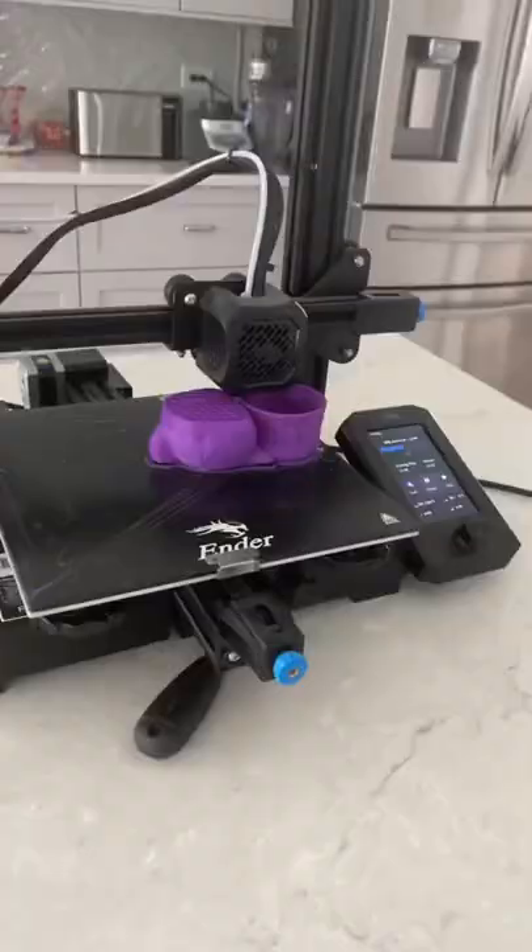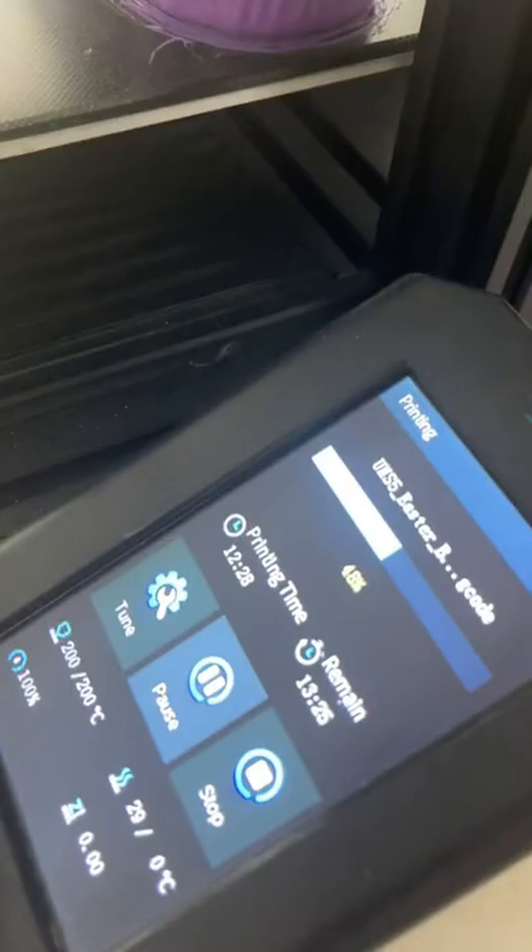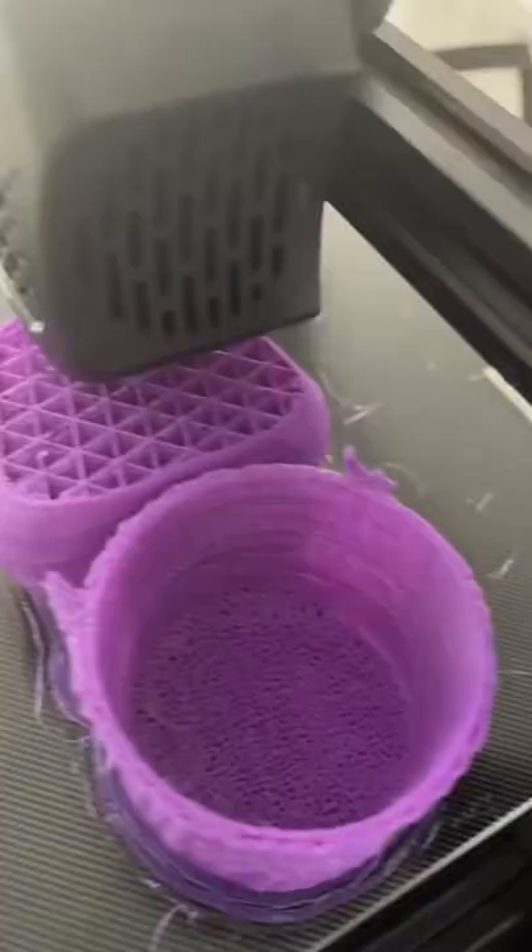I made sure it went really slow so it would turn out good — when it goes too quick, sometimes it can mess up the print. Overall this is about 50% done after 12 hours of printing. Make sure to follow and come back later to see the results and see my mom's reaction.